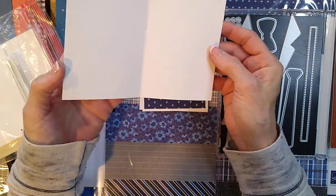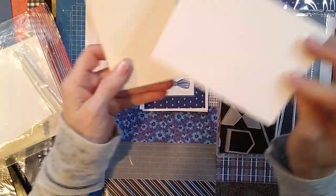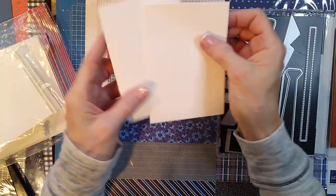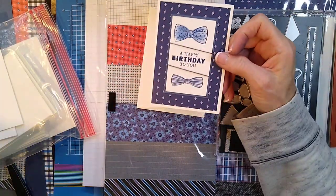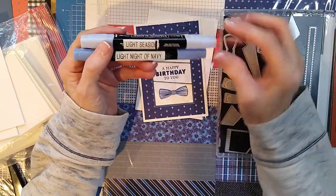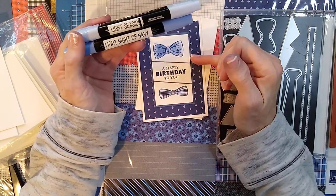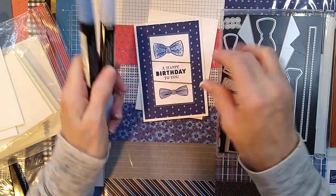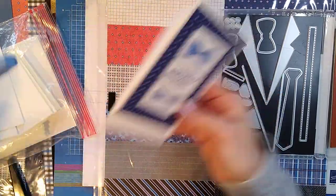These come already pre-cut and have envelopes with them, so they make really cute and fast cards. They're three and a half by five, with matching envelopes. I just stamped in Night of Navy and then colored the ties so they wouldn't be so dark — just lightly touched it with light Night of Navy and then went over it with light Seaside. These colors are really pretty and complementary to each other.